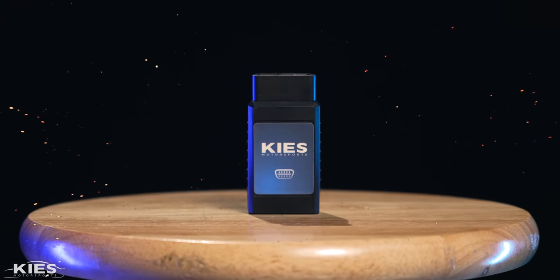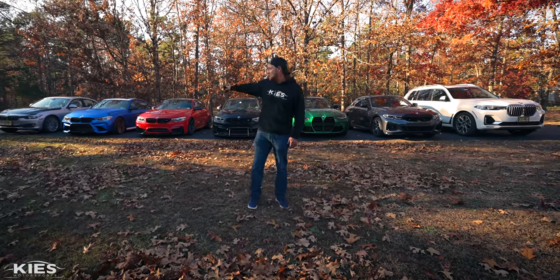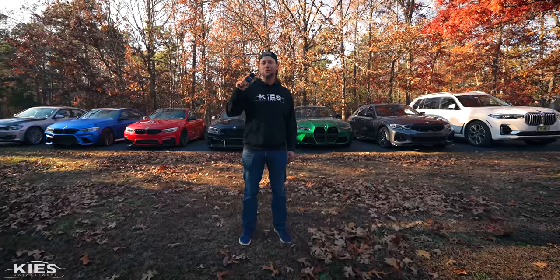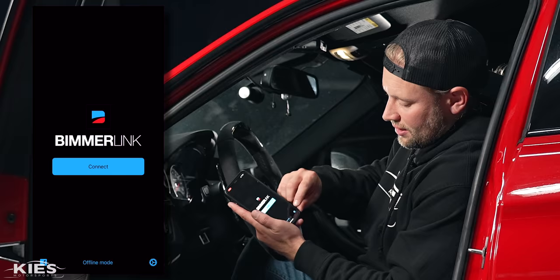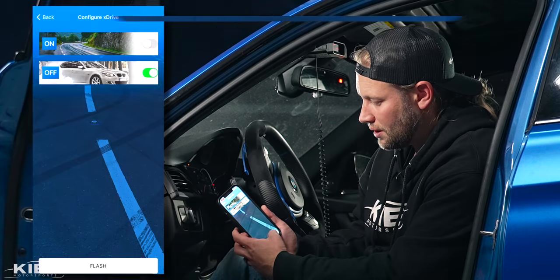Until now, introducing the all-new Keys Wi-Fi E-Net adapter, an all-in-one solution that works with F-Series BMW, G-Series, i-Series, and even the A90 Supra, that allows you to use your favorite apps all wirelessly. In today's video I'm going to show you how easy it is to use the Keys Wi-Fi E-Net adapter with Beamer Code, Beamer Link, Boot Mode, MHD, XHP Flash Tool, and X-Delete.